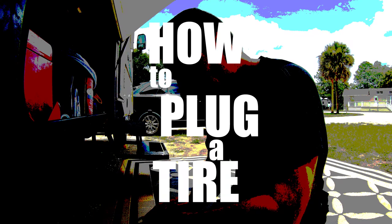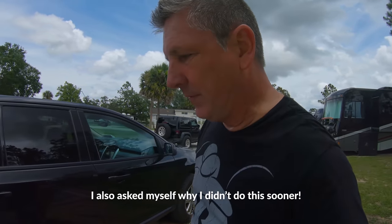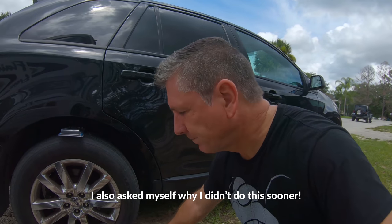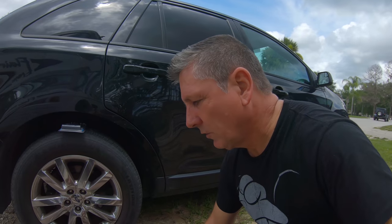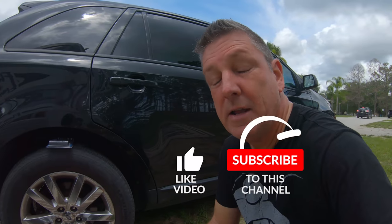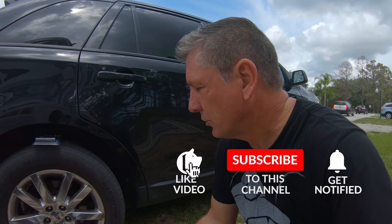This tire has been leaking probably for a month or two. It goes down about 10 pounds every week or so, maybe every two weeks. It's probably not leaking a lot — it could be a valve issue, but I don't think so. It's probably a nail or something in the tire.